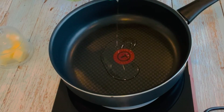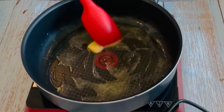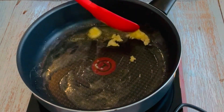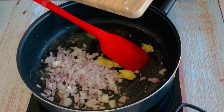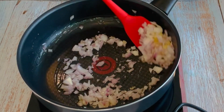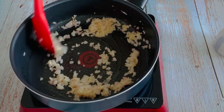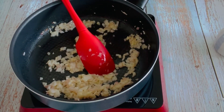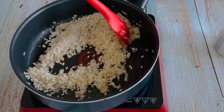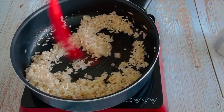In a wide bottom pan add 1 tbsp of olive oil and some butter. When it melts, add in some crushed garlic and 1 chopped onion. Sauté for 3-4 minutes on low-medium heat. Now we will add 1 cup of risotto rice — I am using arborio rice. The key is to toast them really well for 4-5 minutes on low-medium heat, so that they won't fall apart and become soggy at the end.